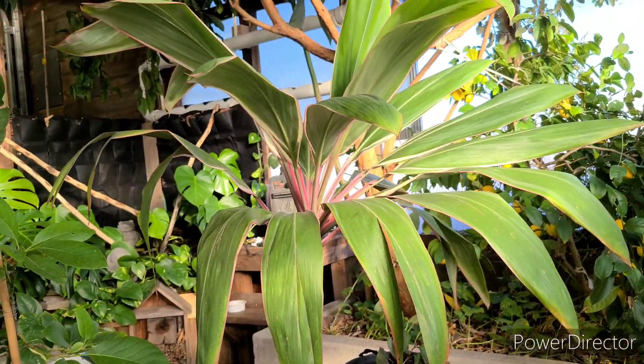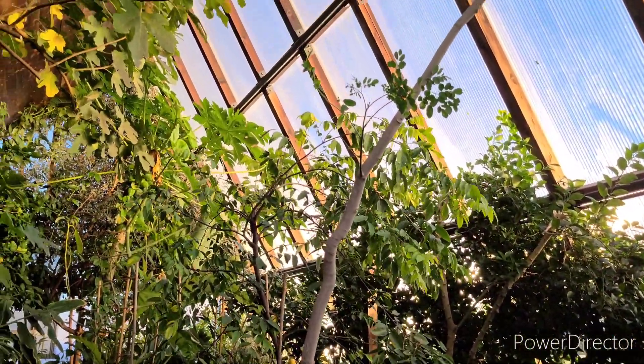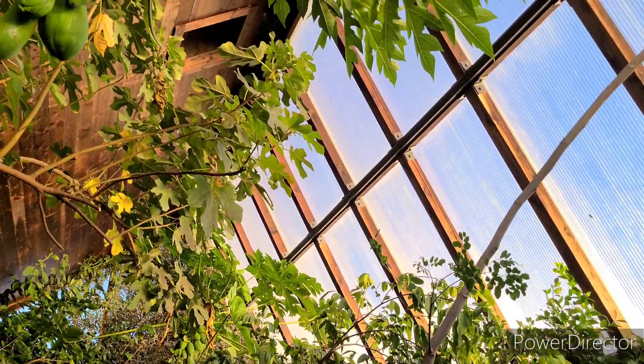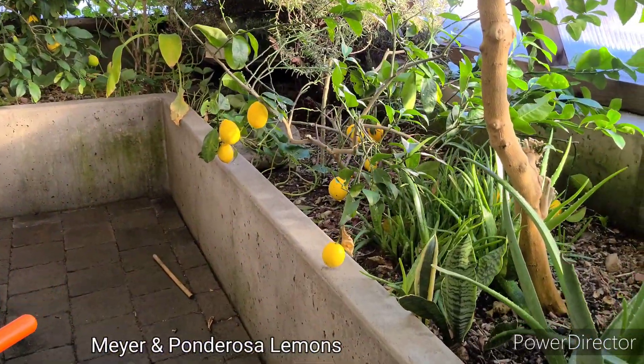Even the angle of the greenhouse is specific to our latitude. It allows low winter light to get through to the north, pass the black wall, and radiate heat back into the greenhouse, but it also blocks out the high summer sun to keep temperatures down.